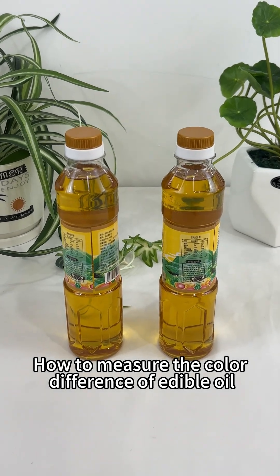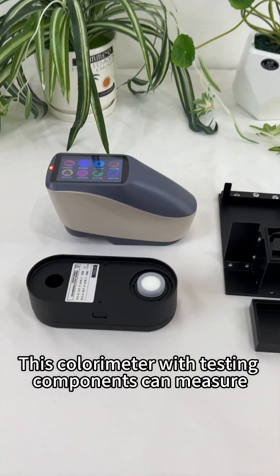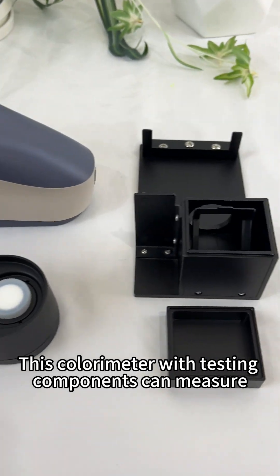How to measure the color difference of edible oil? This colorimeter with testing components can measure color differences in edible oil samples.